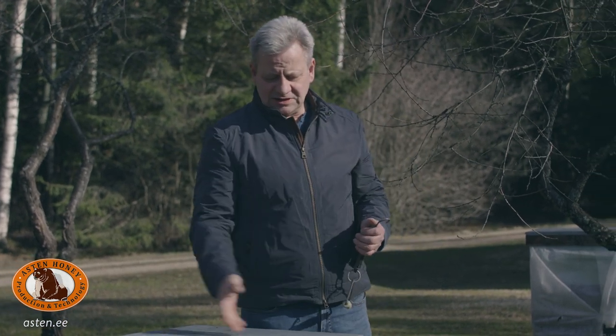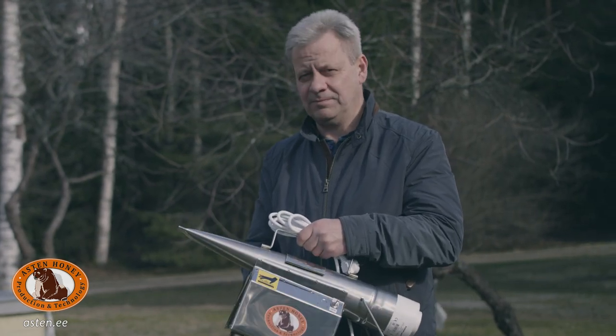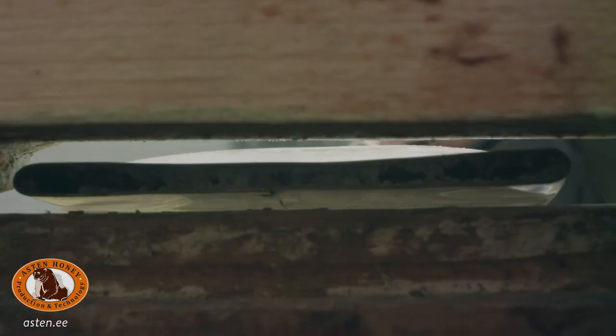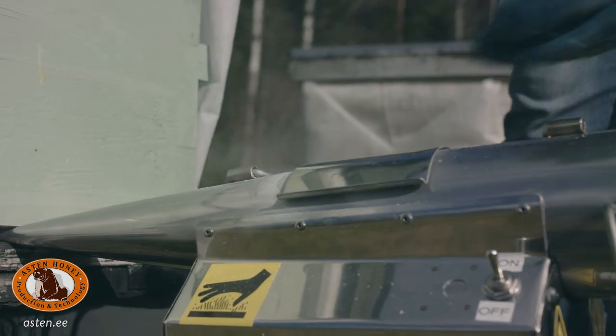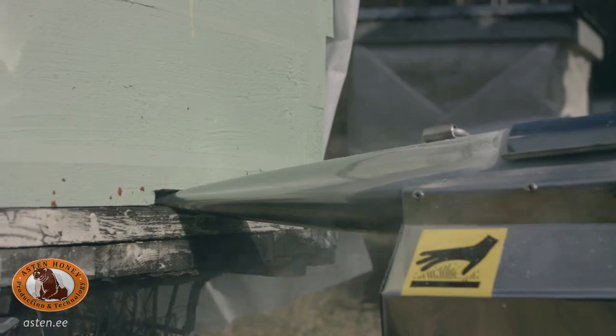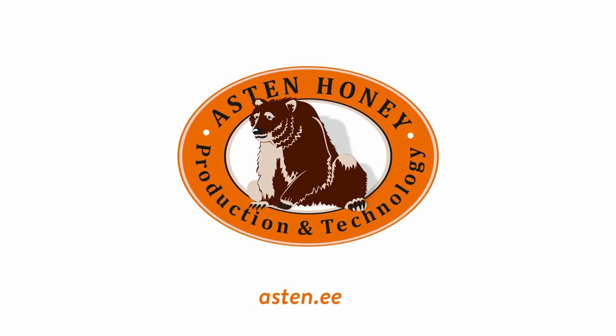So this colony is okay. Next time, I present an Oxalic Acid Vaporizer for treating honey bee colonies against Varroa mites — successfully, easily, and inexpensively. Until next time. If you want to see more of our activities, please like and subscribe.